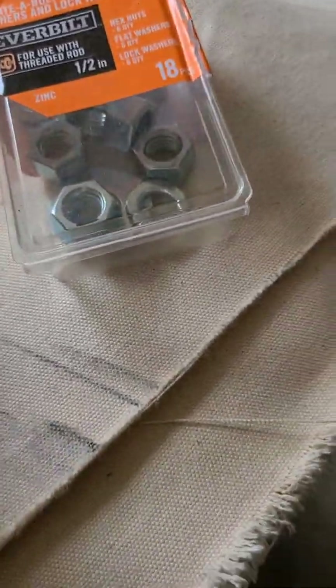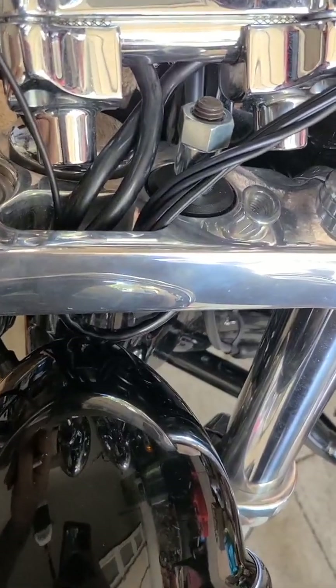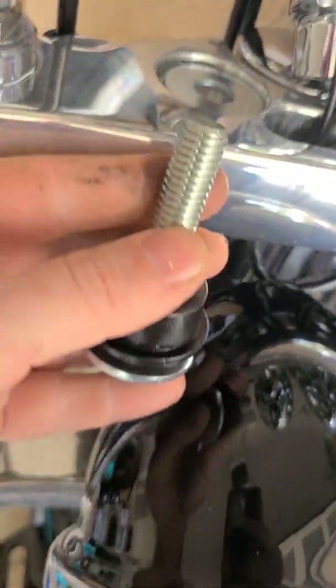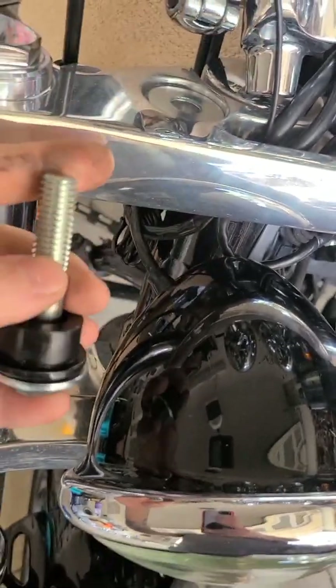It comes with washers and nuts. All you do is put that up through there, put the washer and the nut on it, run this through, then just tighten it down — tighten down the nut and this will press it right in. Piece of cake.